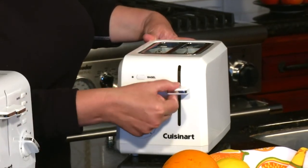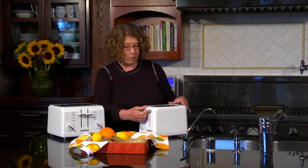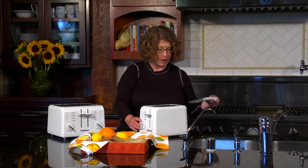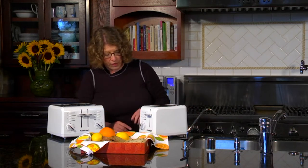The lever here activates the toaster. You can also push it up, and when you push it up it allows your toast to rise up so it's easier to get at once it's done. It has a cord wrap in the back and also a removable crumb tray that you take out from the back — you should make sure that's clean, so just dump it out when you're done.